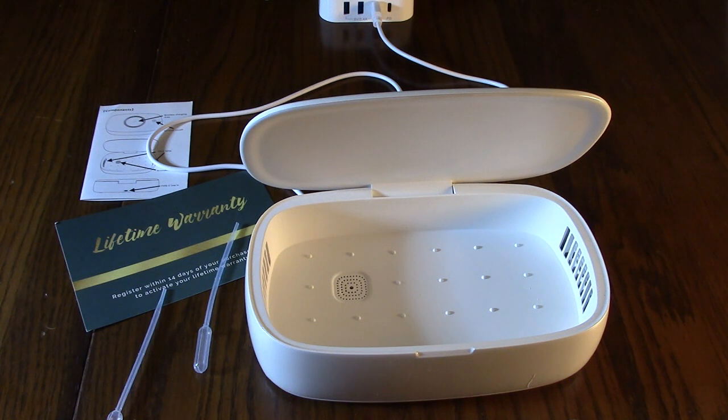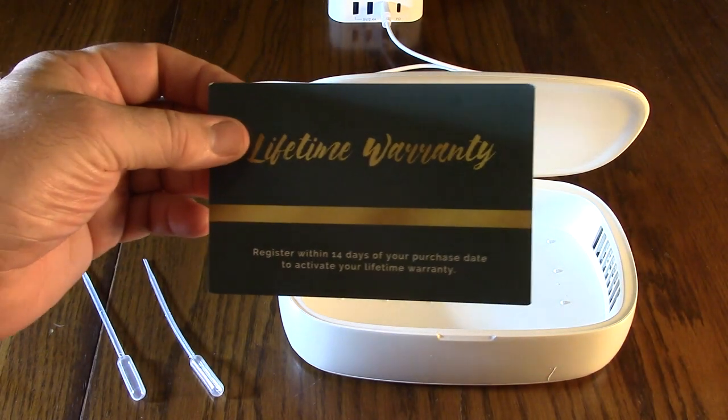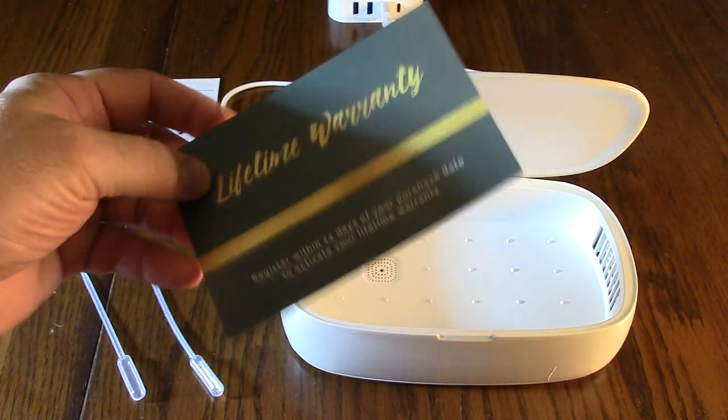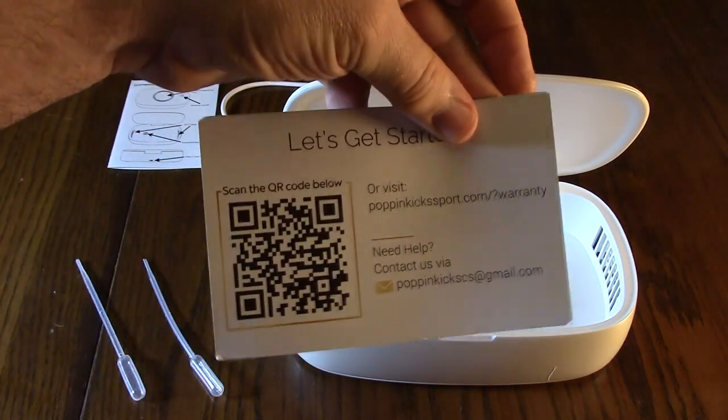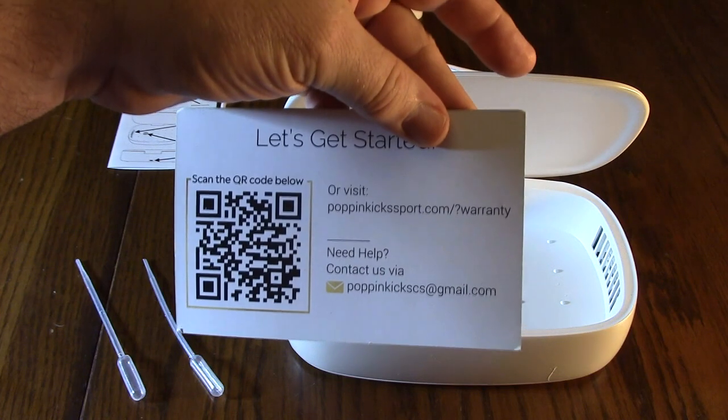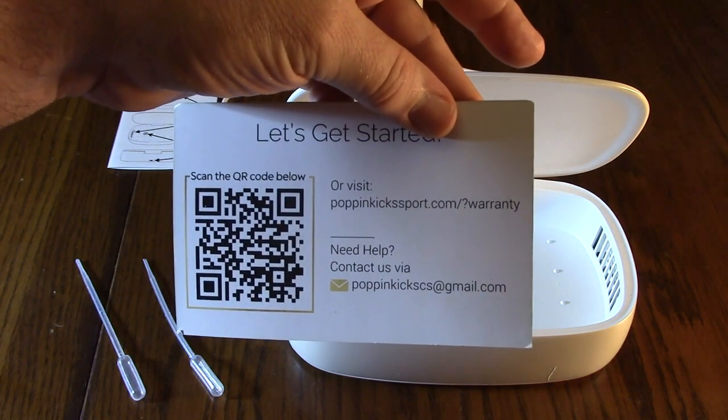This is compatible with all phones up to 6.8 inches in size. The company provides a lifetime warranty — you register within 14 days of your purchase date, and they have a scan code or a website you can go right to. You're fully covered for this product for a lifetime.